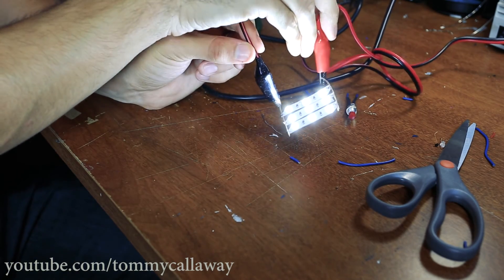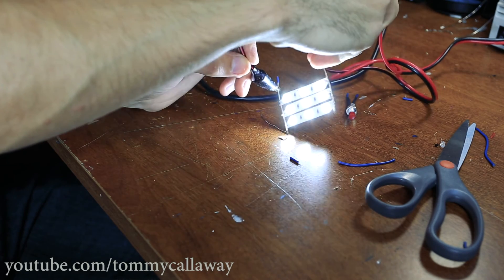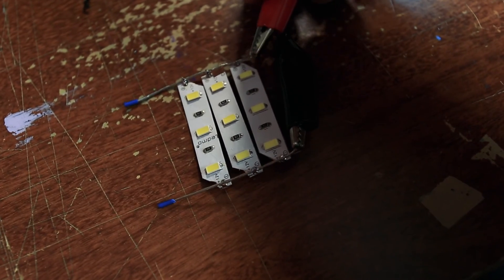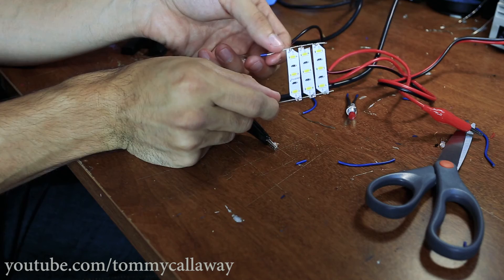A big shout out to the subscriber on my channel that suggested this — it works great and it's going to make future panels way easier to produce. So thanks for the idea, it worked great. I hope you guys liked this video and are making LED panels. Let me know if you have any questions or suggestions in the comments. Keep drinking, have a great day.